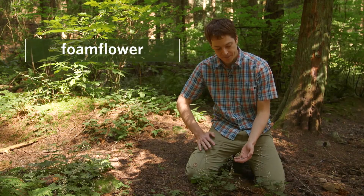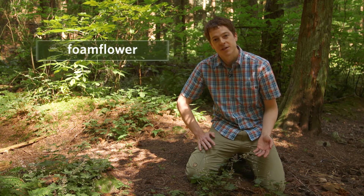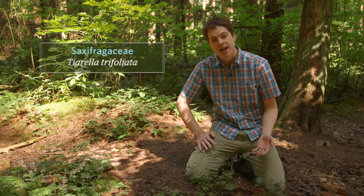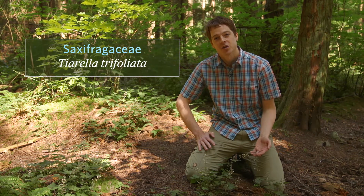I'm sitting in a patch of foam flower. This plant gets its name from its little white flowers which look like specks of foam. The family is Saxifragaceae and the Latin name for this plant is Tiarella trifoliata.